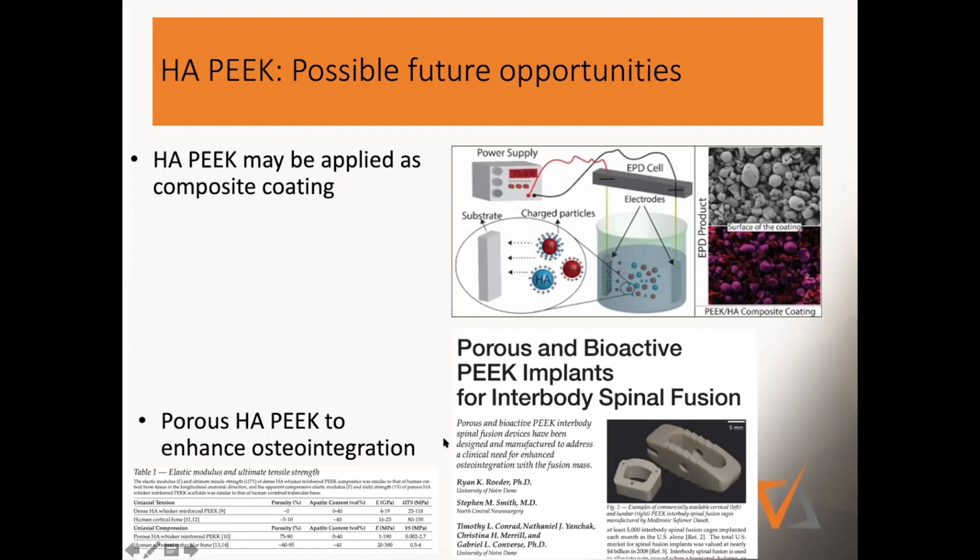The other exciting new development in the literature is that you can take HA-PEEK — given that it's through-and-through the same material — and produce porous and bioactive PEEK implants for fusion. I think the difference we've seen with titanium in having a porous surface is going to be very similar and equally exciting when transitioning from smooth surfaces to porous HA-PEEK implants.